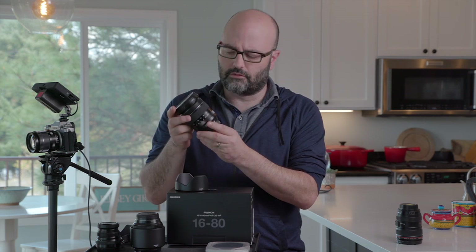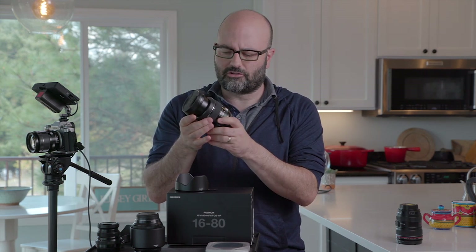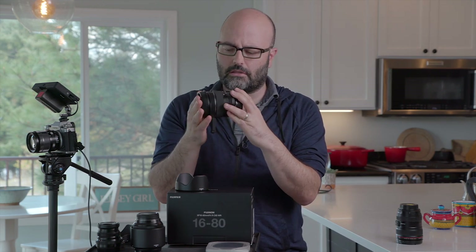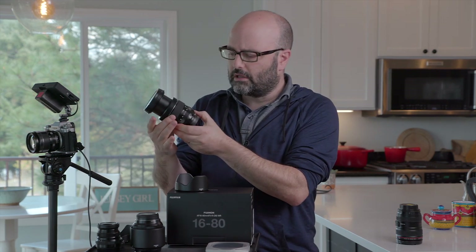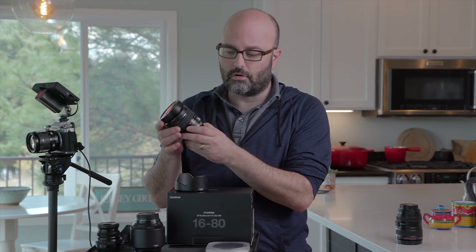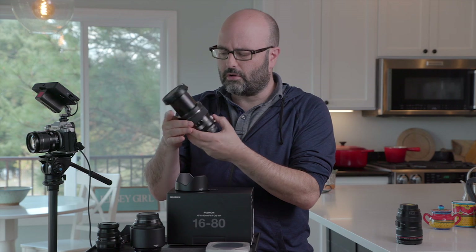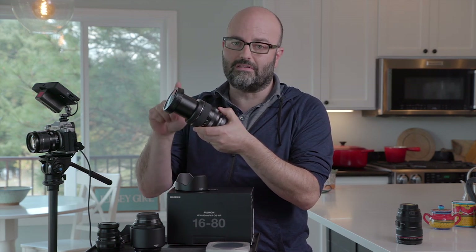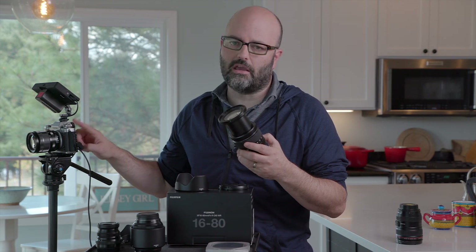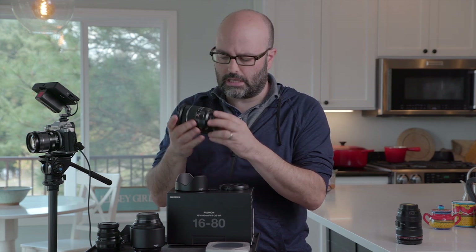Focal length: you've got 16 to 80 millimeters. Yes, the barrel extends and that's to be expected, especially with mirrorless cameras, but it keeps the lens compact at the 16 millimeter focal length. The other thing to remember is the WR — weather resistance. Even though this barrel extends through that 16 to 80 millimeter range, it is a weather resistant lens. If you match that with a weather resistant body like the X-T3, you've got a combination that's good in a lot of different environments.